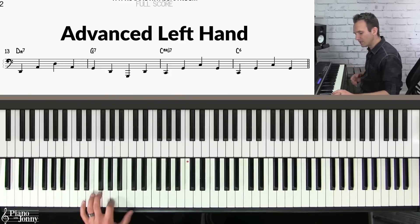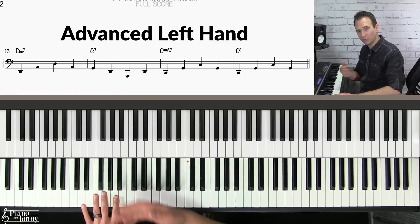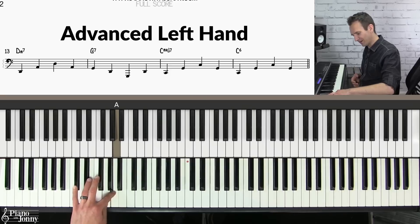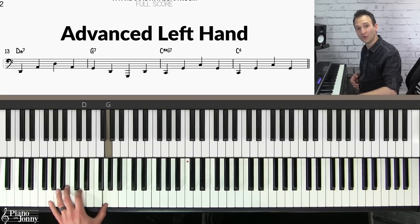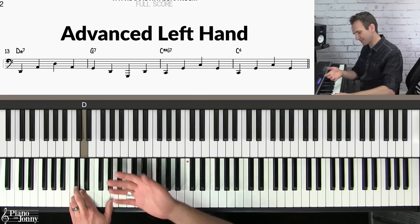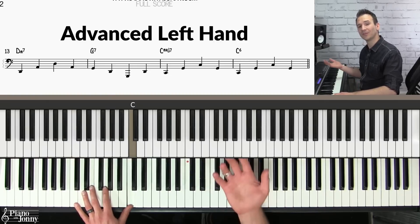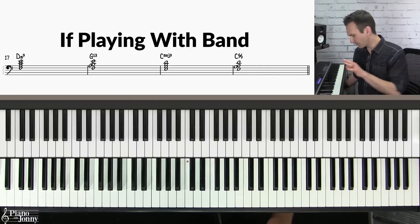What I'm doing with the ghost notes is just adding in a root in between the notes: root, fifth, root, root, fifth — then the same on the G chord: root, fifth, root, root, fifth — and then the same thing on the C chord: root, fifth, root, root, fifth, root, fifth, root, root, fifth.